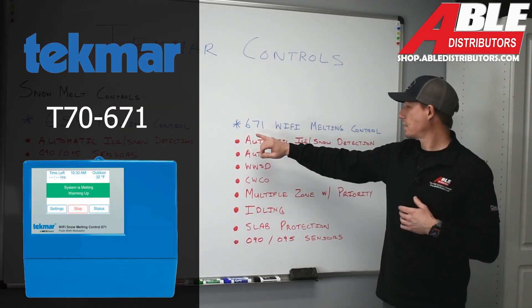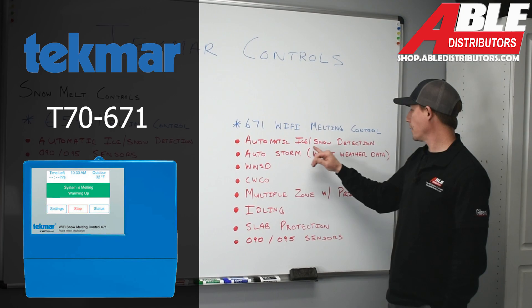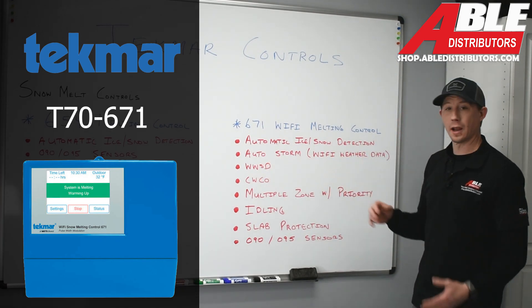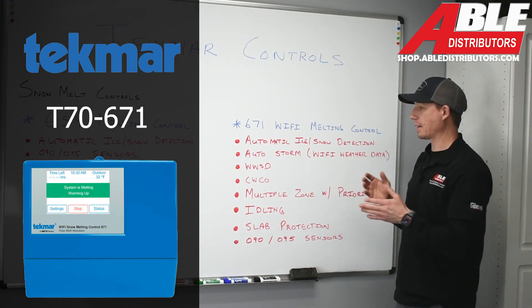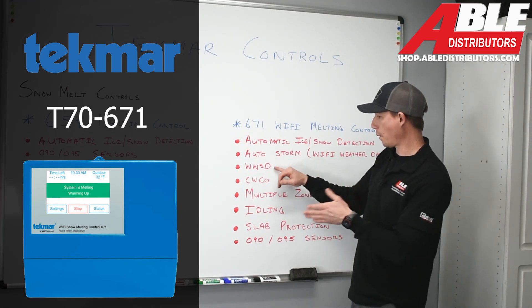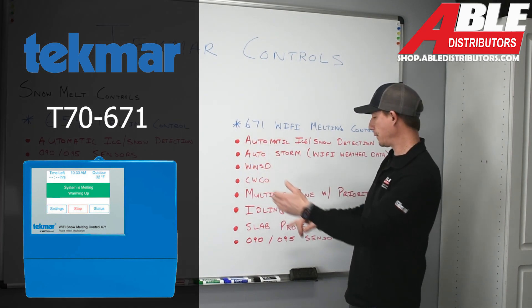Moving on to the 671 Wi-Fi melting control. This also provides automatic ice and snow detection. It has an auto storm feature which actually uses Wi-Fi weather data to tell that system to keep operating during a major snowstorm. It accommodates warm weather shutdown and cold weather cutout just like the 654.